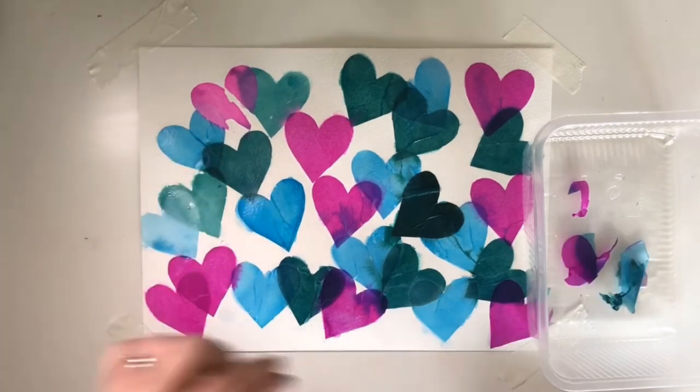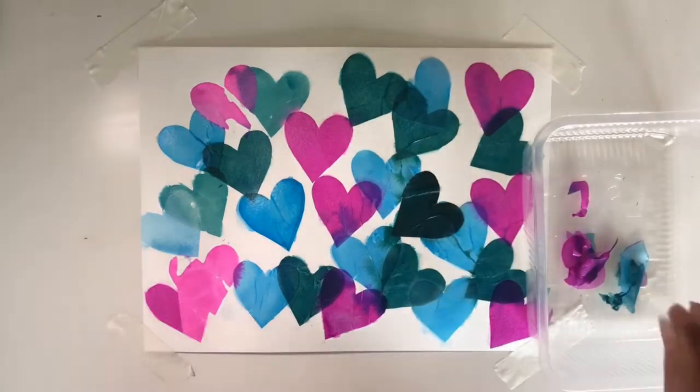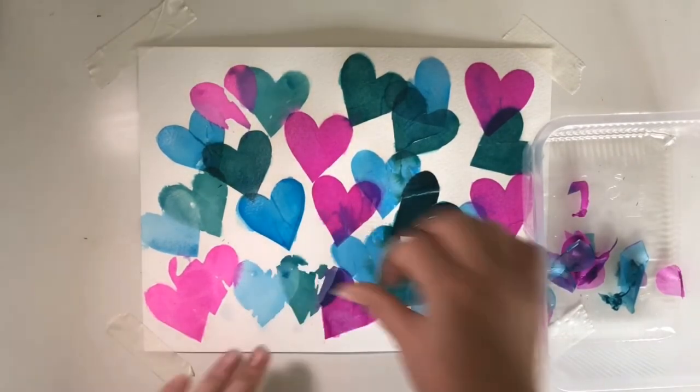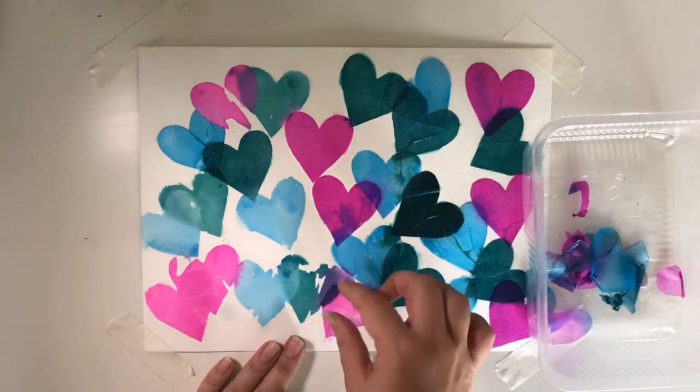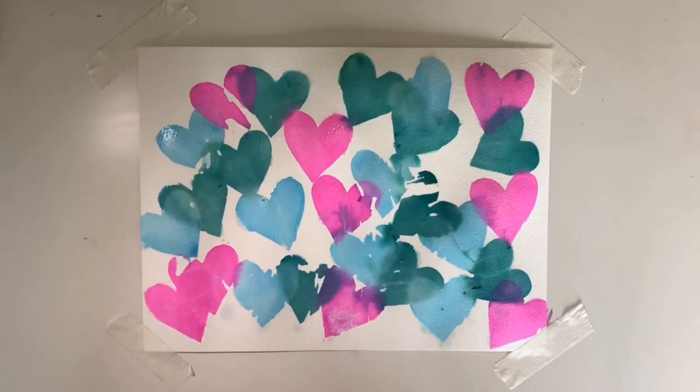I always throw my tissue paper into a pot as it does have a tendency to stain. When doing this activity it's probably best to have a protective cloth or some used paper underneath. Now that you've peeled away all your bleeding tissue paper, just leave it to dry and you'll have your finished background.